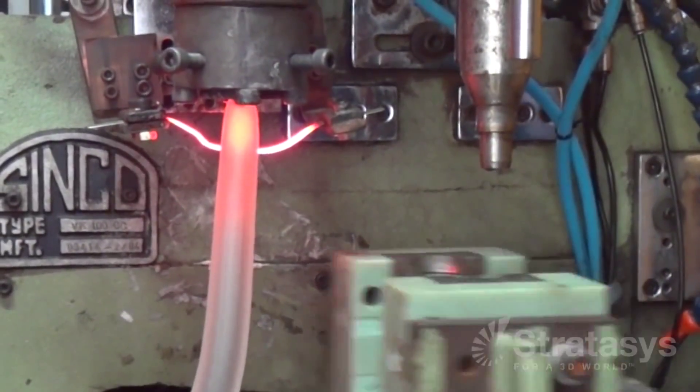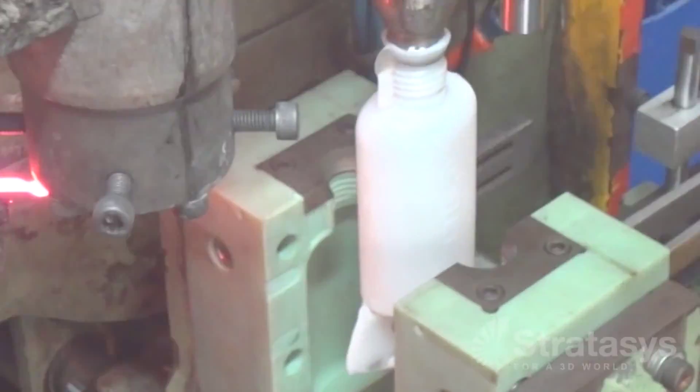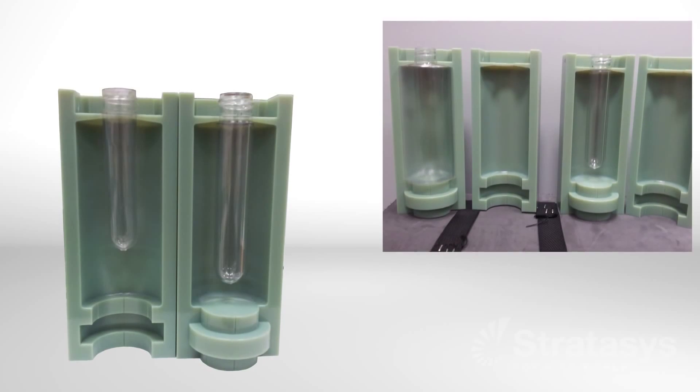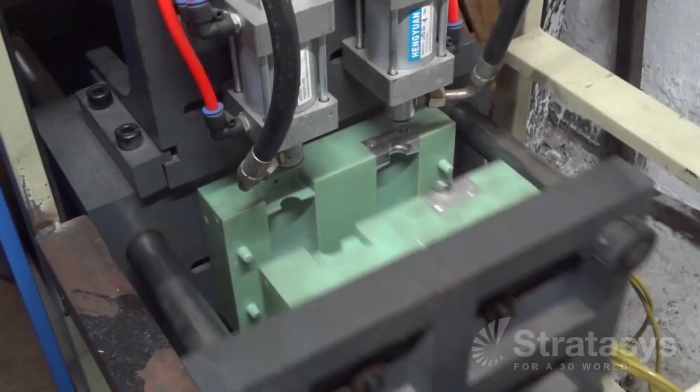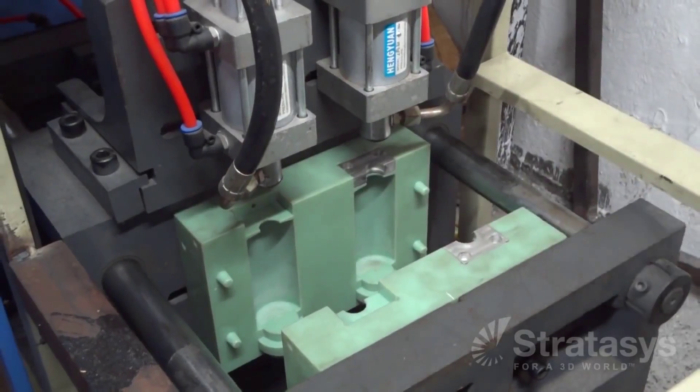For extrusion blow molding, a tube of plastic, which is called a parasonde, is pinched between the mold halves. Injection blow molding adds an additional step: a plastic preform is injection molded and then transferred to the blow mold. Injection stretch blow molding stretches the injection molded preform after entering the blow mold.